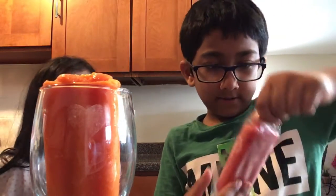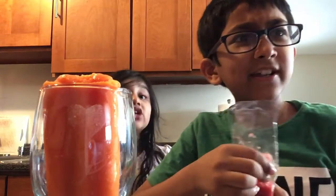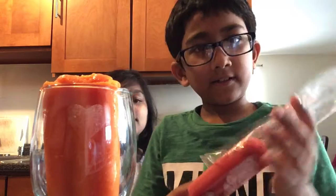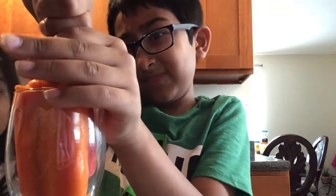Yeah okay, you better drink it — I think it's gonna be good. Let's put it in here. I'm gonna take this stick out. I think I'm gonna like it. I can't open this one.